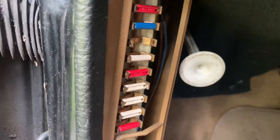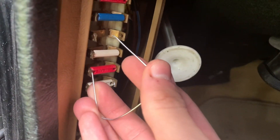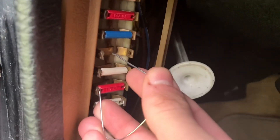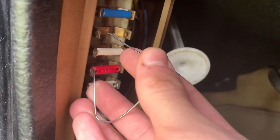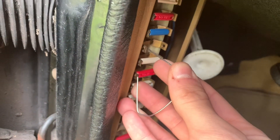First thing we're going to do is remove fuse number four, which is the in-tank fuel pump. Then we're going to take our paper clip and touch it to the spring side of fuse number six — which is always powered, along with seven, eight, nine, and ten, so you can use any of those, but this one's the closest — and now we want to touch it to the left side of fuse number four and see if the fuel pump comes on. Which it is. So we know that the in-tank fuel pump is working.